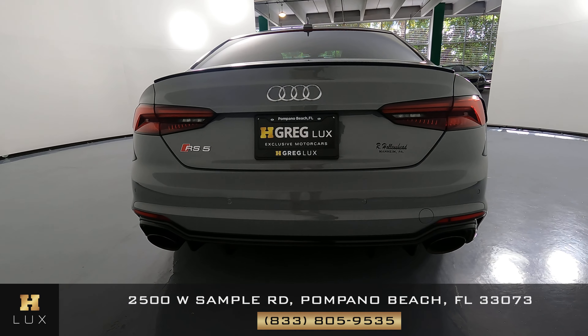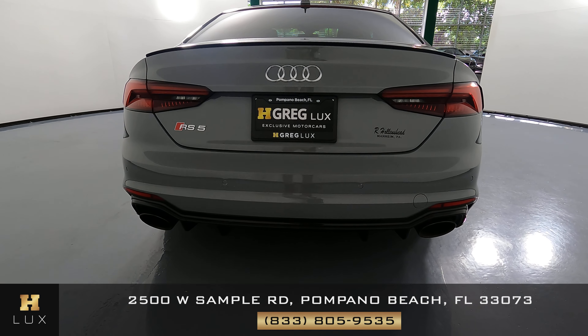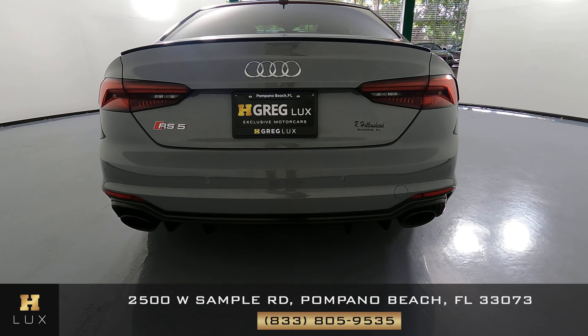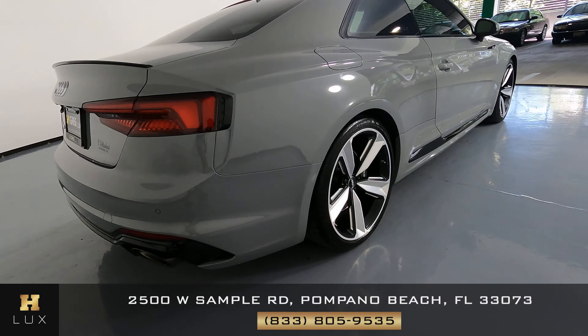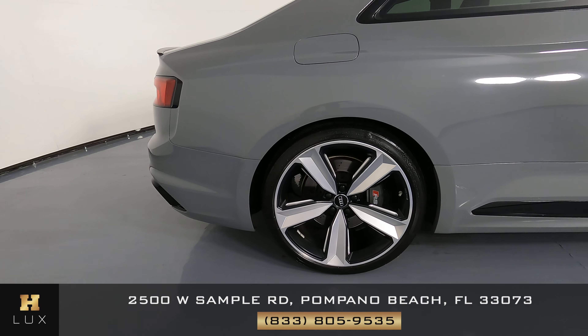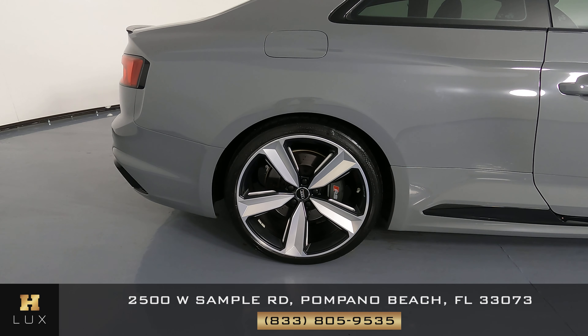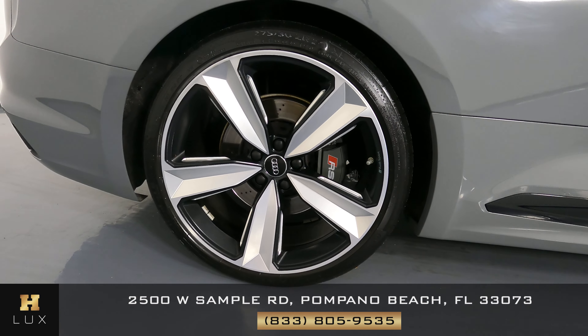Taking a look here. The trunk is in perfect condition, I don't see any scratches at all. And the back bumper looks good as well. I'm not seeing any scratches or dents, so the back is in good condition. Let's have a look now at the quarter panel. This quarter panel looks good, I don't see any scratches or dents, and the wheel is in perfect condition.